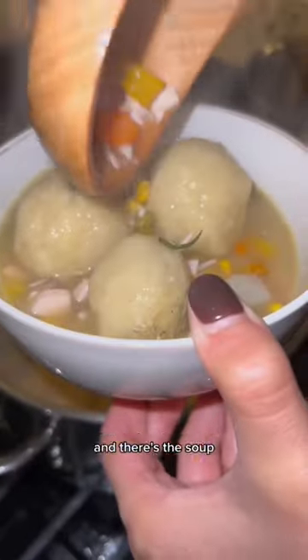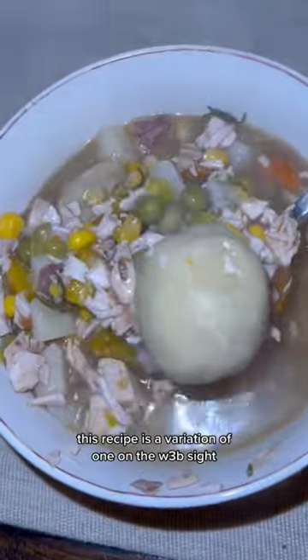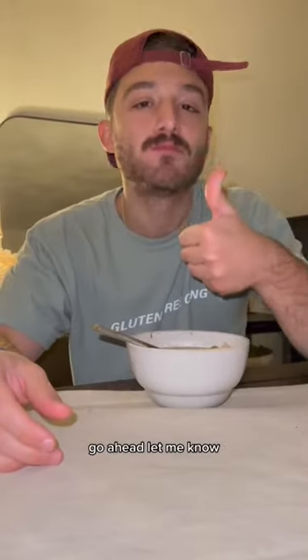Probably for about 10-ish minutes, but there's the soup. And we put the gravy on top. This recipe is a variation of one on the website Flippin' Delicious, so if you want to try it out, go ahead, let me know.